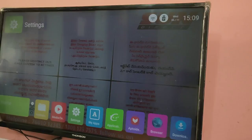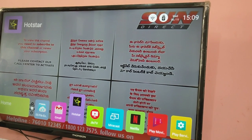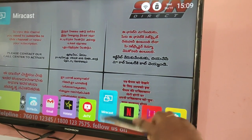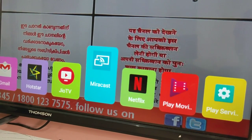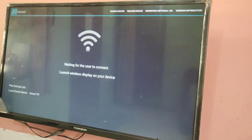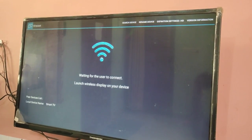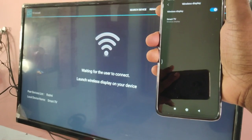Now on your smart TV, open the Miracast app. You can see the Miracast app here — open it. Okay, you can see it is waiting for the user to connect. Launch wireless display on your device.